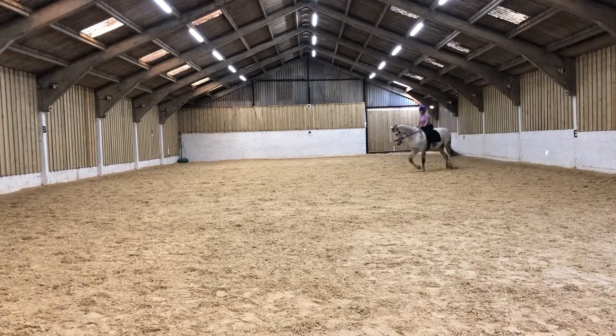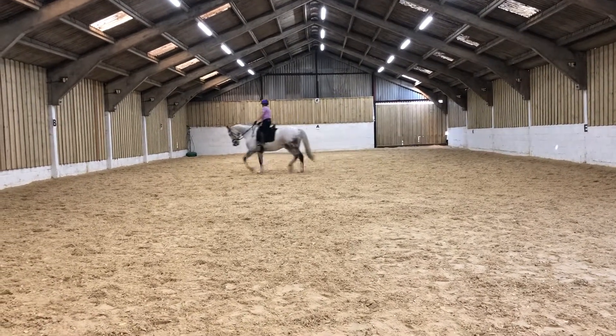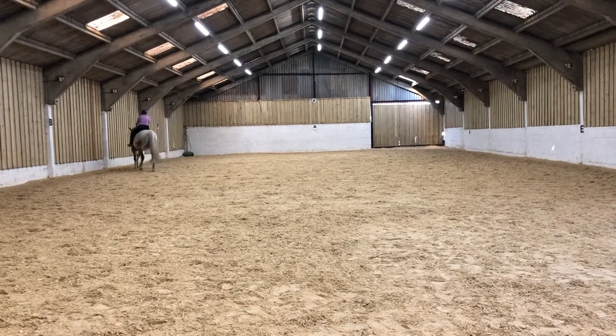Lynne Jacobs, Prelim 12, E Riders, February. A, down the centre line.